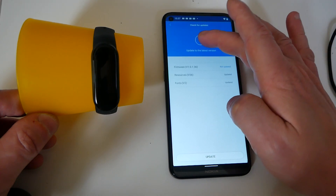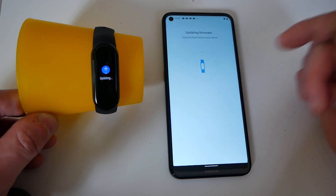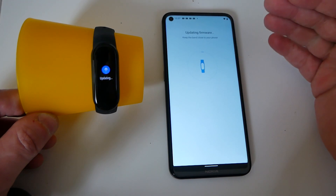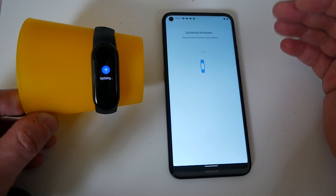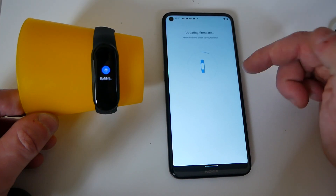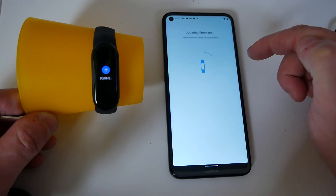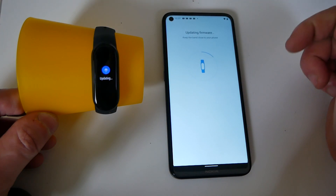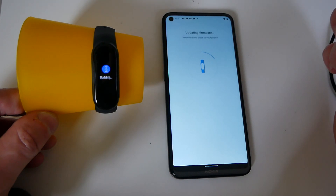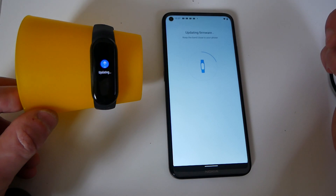And there it says update to the latest version, so click on update and then it'll start updating the firmware. So if it doesn't do the firmware update straight away, just cancel the first update, then go in and make sure that the band is actually synchronized to the phone first of all. Then you can go back in and manually update the firmware. So if the firmware update is becoming problematic to you, then you can go ahead and do it this way — it's a little bit easier.